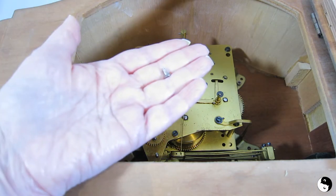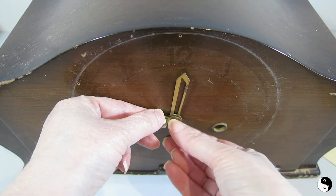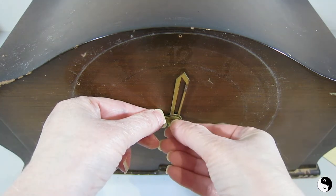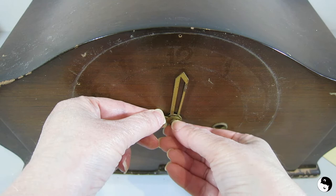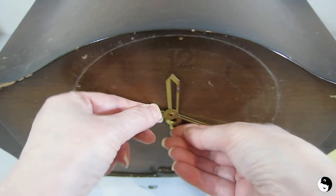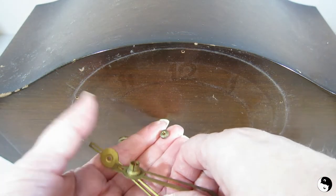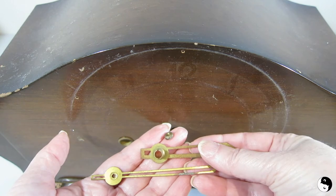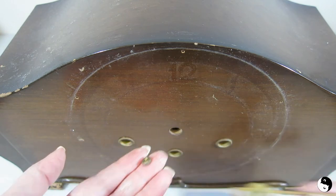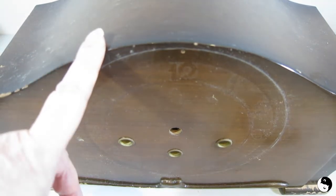Whenever you're doing anything like this, you want to make note of the order and the parts that you're taking off. I've got this little nut here — and the hand should have come off first, lesson learned! Anyways, none the worse. They're off now. I can put those aside and lift out the inside.